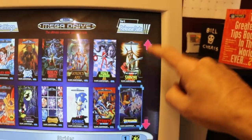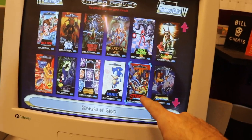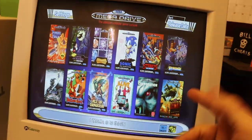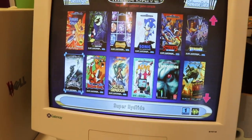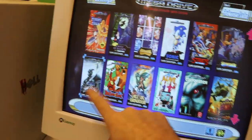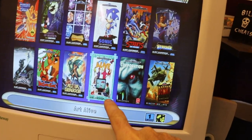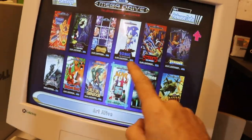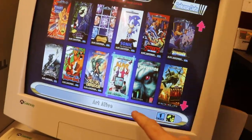We've added Revenge of Shinobi — I loved that game as a kid but could never get anywhere with it. We've got Streets of Rage — the original — which is criminal it wasn't on there before. And Super High Light, which Tom just can't believe I wanted added. Then there's Art Alive, which is absolutely abysmal — it's like the Mega Drive's take on Mario Paint and it's just terrible.